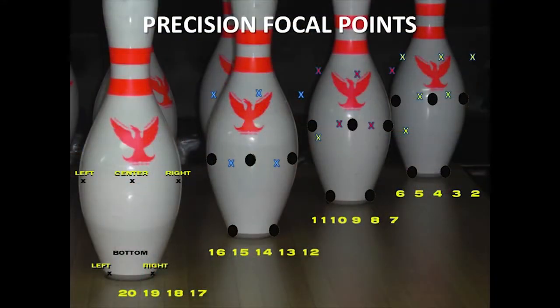Let's see how it works. I've got a slide for you that shows the focal points on the lanes. Here's a picture of precision focal points, showing the three-pin, the six-pin, and the ten-pin, which would be for a right-hander.